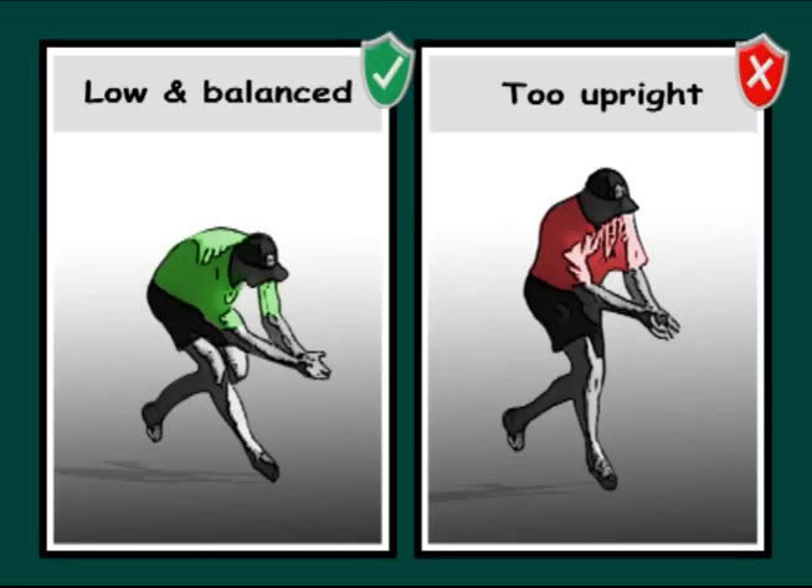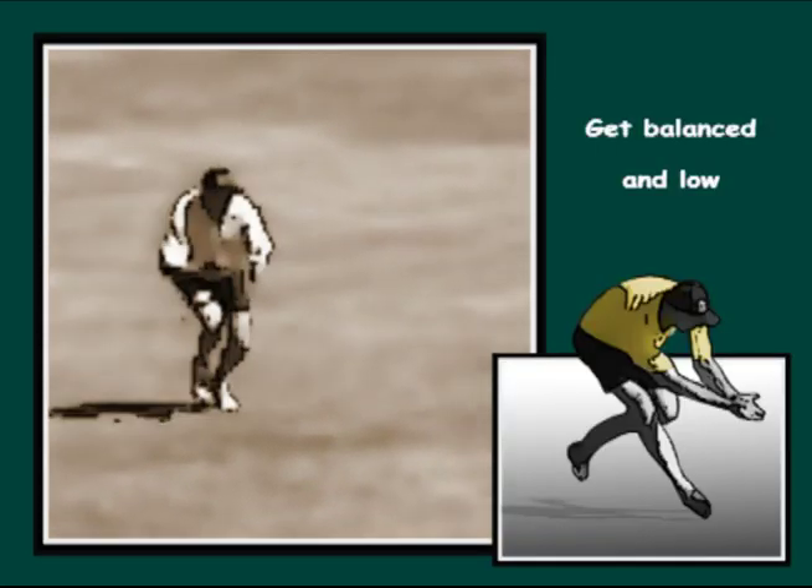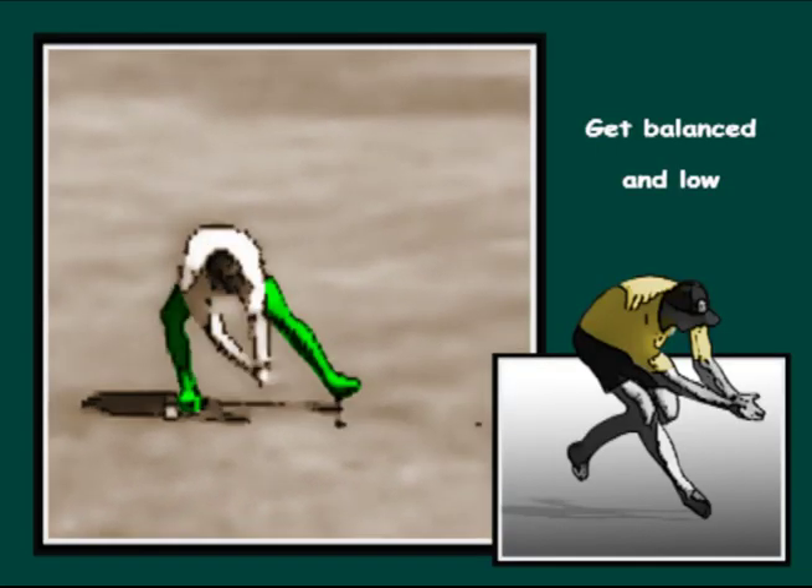Before meeting the ball, get low nice and early by bending the knees and getting the bum low. The fielder should be balanced and in control of their movements.